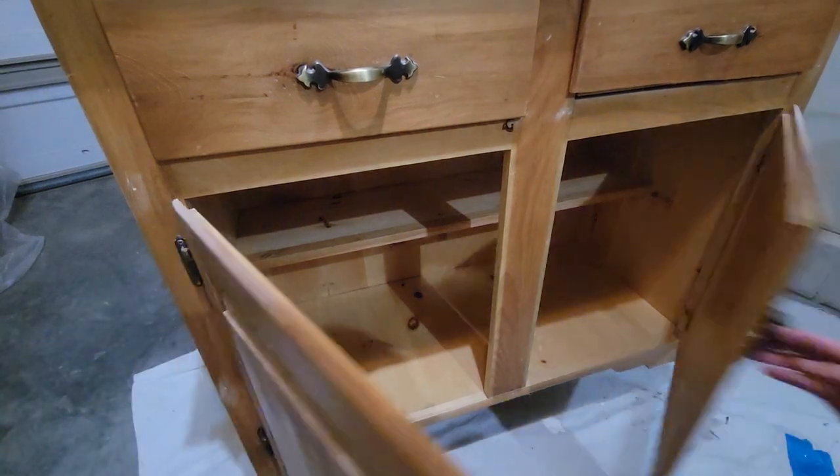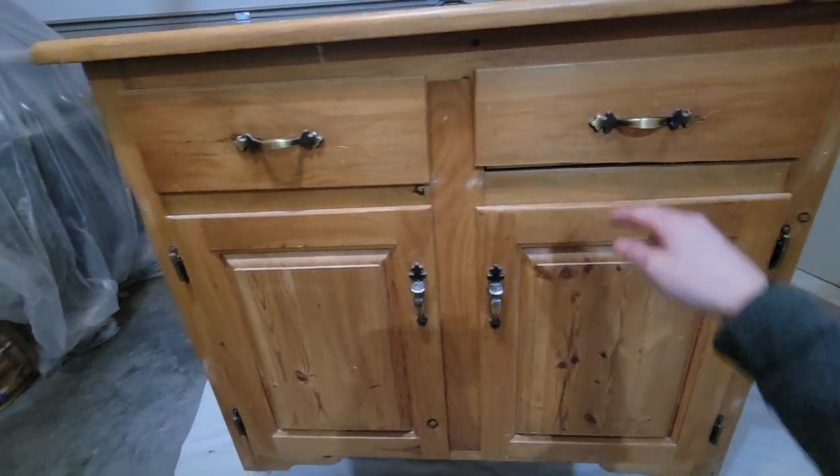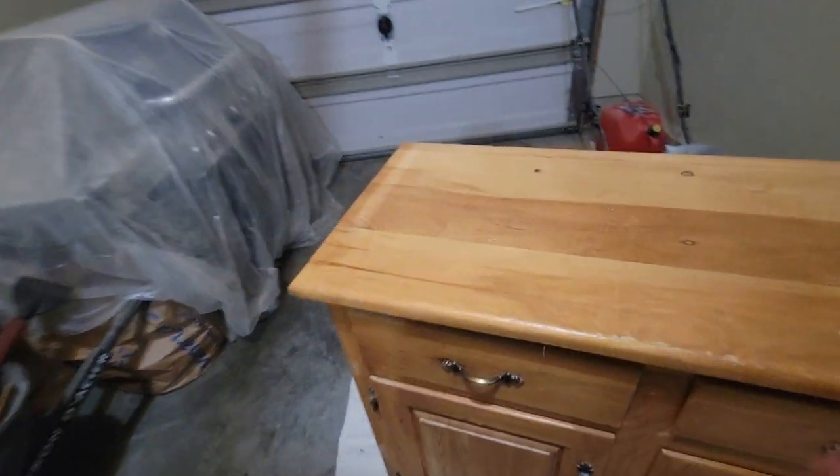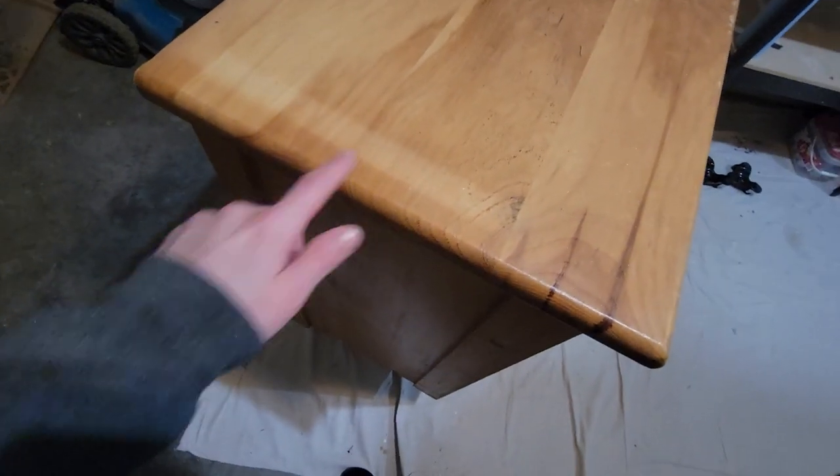When we went to go pick this up I didn't even realize before we went that the bottom of the drawer was missing. There's some scratches on the top that we'll have to sand out, as well as you can see where the hutch top was sitting for probably years.